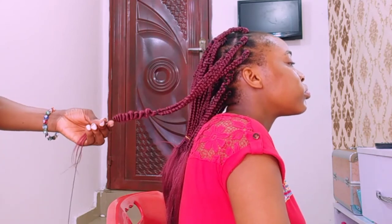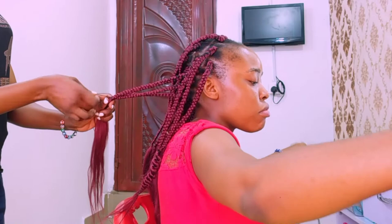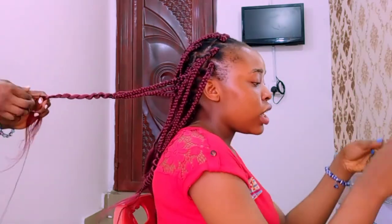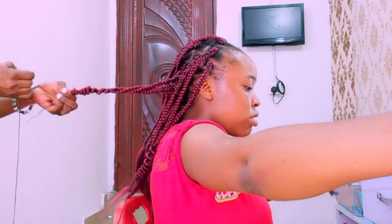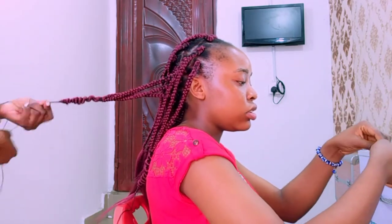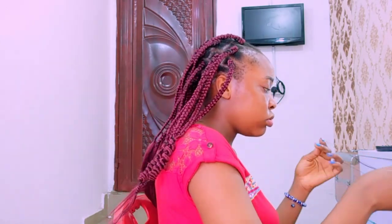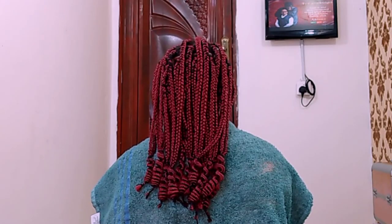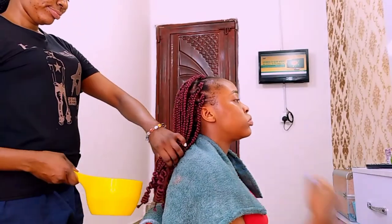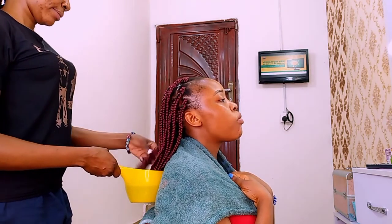So that's it — I'm just going to repeat the same process for the rest of the hair. Now I am done with it and this is how it's looking, ready for me to put it into hot water. That is the hot water right there — I'm just going to put all the tips I have done into the hot water and leave them for some time.